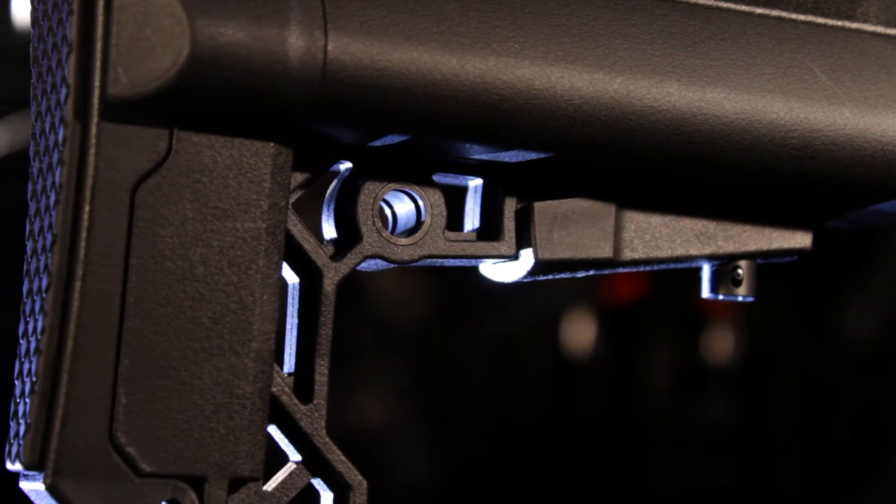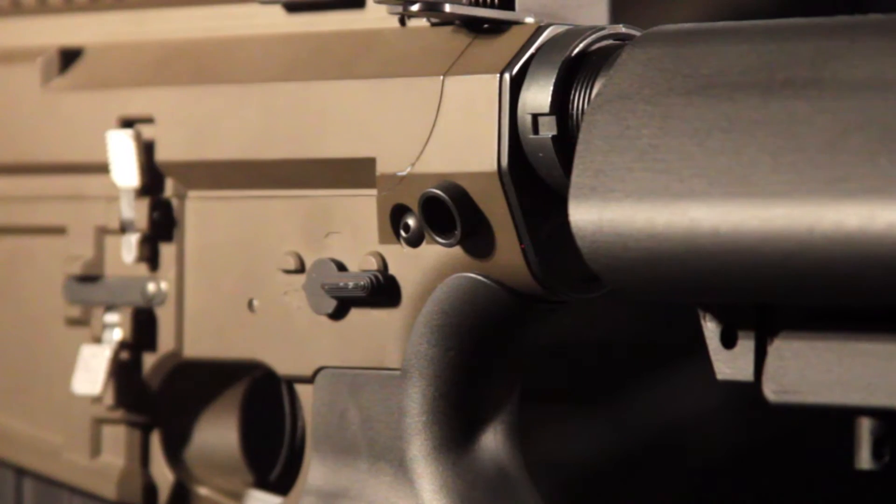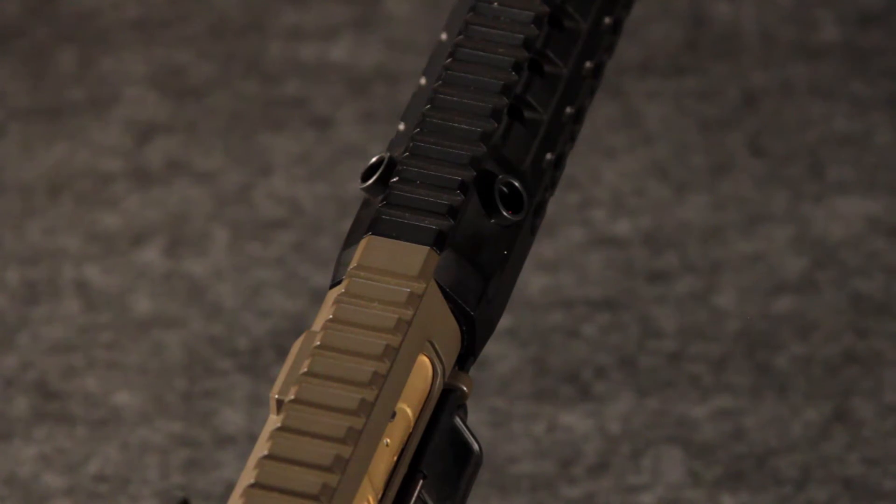The stock has ambidextrous QD sling mounts, which means this gun now has a grand total of six sling attachment points.